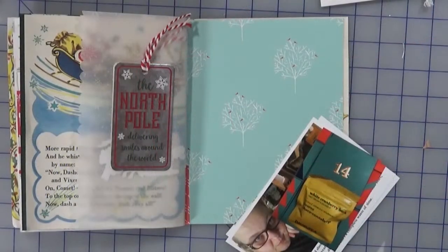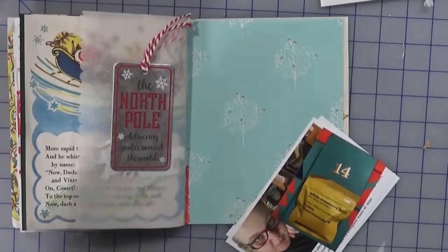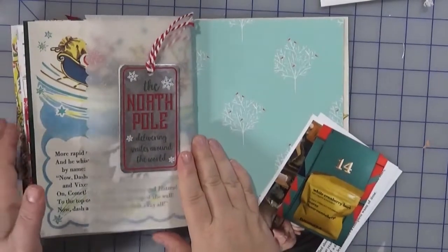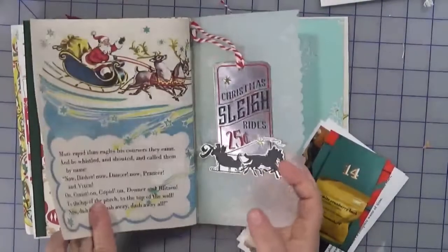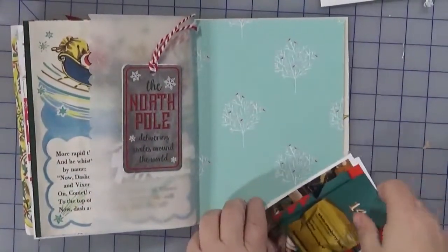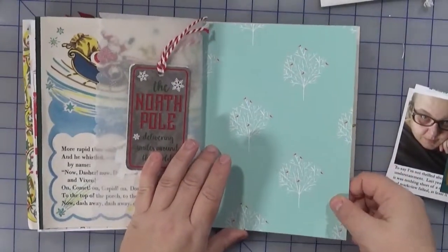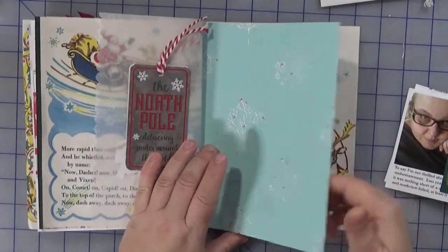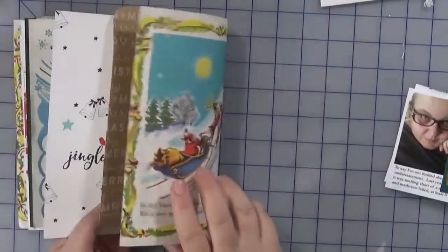Hi everyone, welcome back to Creatively Craft a Life. This is Melanie and day 14 of December Daily. As you saw in my previous video, I did a couple of bonus inserts and I'm now on this light blue teal-colored turquoise cardstock, getting very close to the end of this signature.